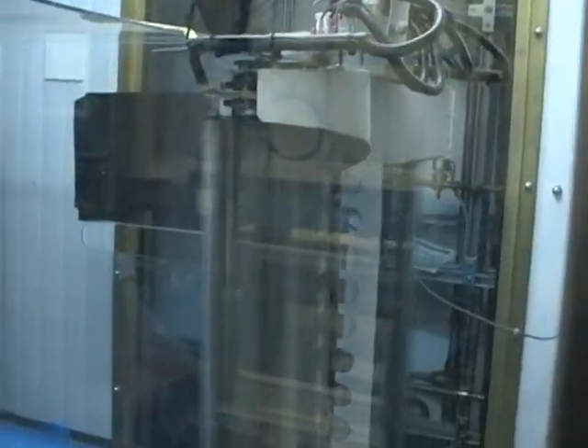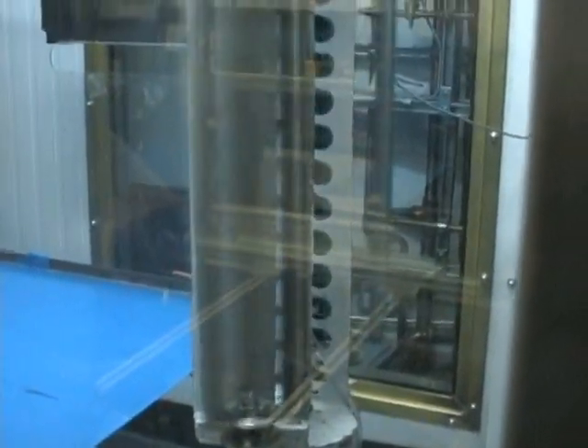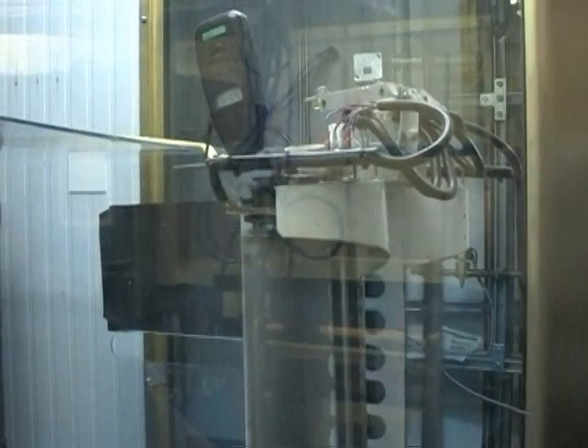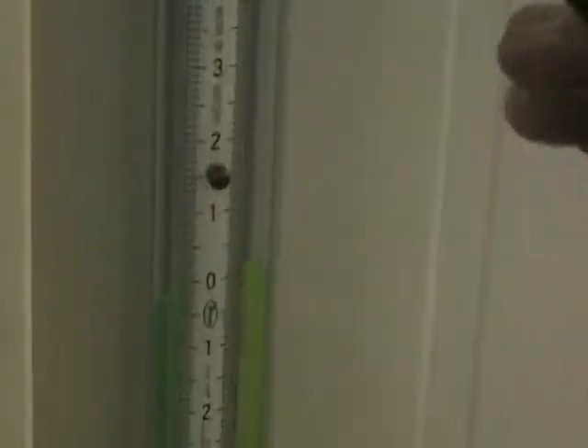Look at that thing go. Just a little double in our water. We're up to almost a quarter of an inch, which is half an inch of water.